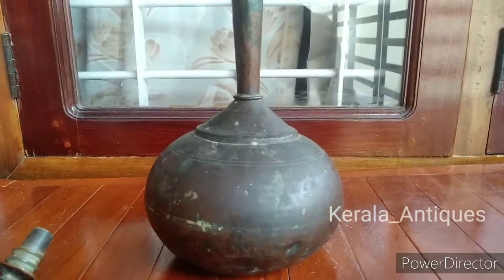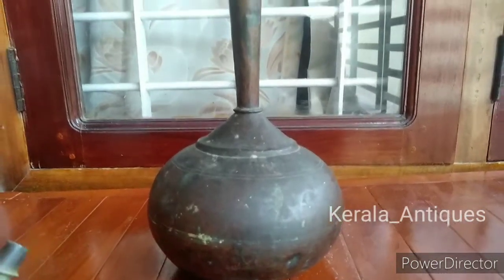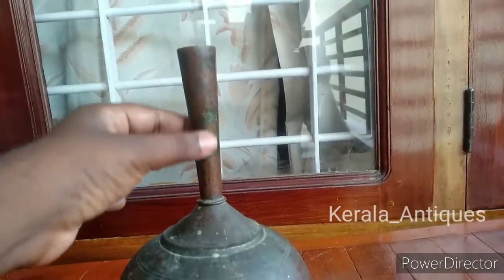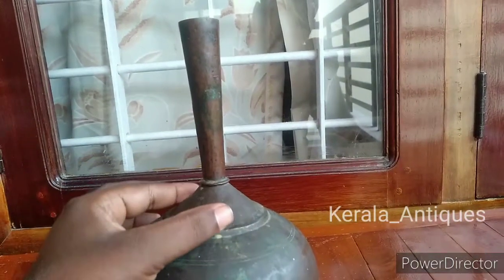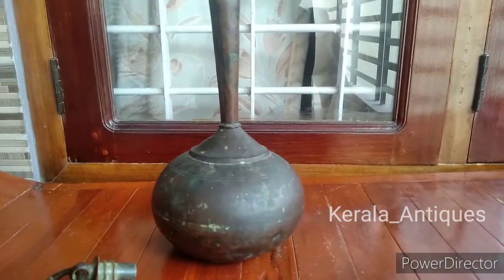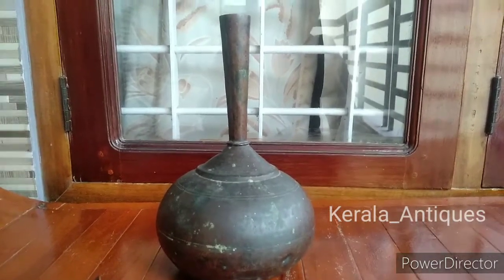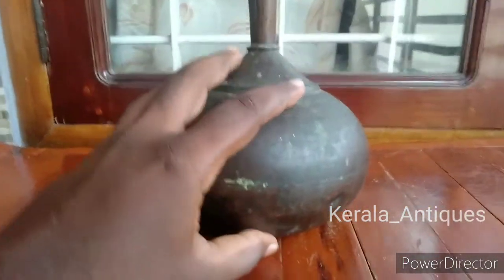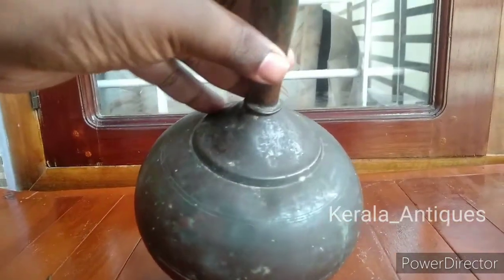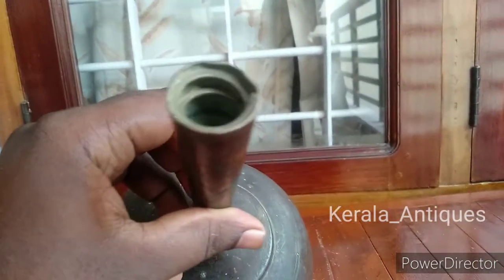You can store water in this copper pot and it can be used for traveling also. In olden days, travel was by means of bullock cart or by animals, so by using this pot they could hang it easily and travel. It is made up of copper, and copper has many medicinal properties when we keep water inside it, which is why this type of pot was most chosen.